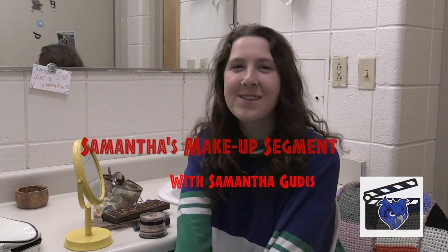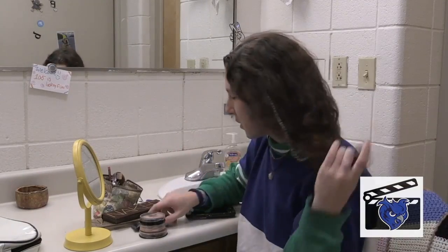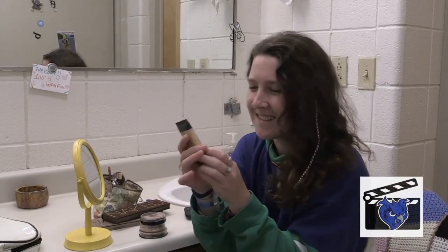Hey guys, welcome back to my channel, Samantha's Makeup Segments. Now I'm just going to do a going-out-on-the-town, nice sultry smoky eye, you know the gist, but with my little flair to it. We're going to start with this NYX Segments Makeup.